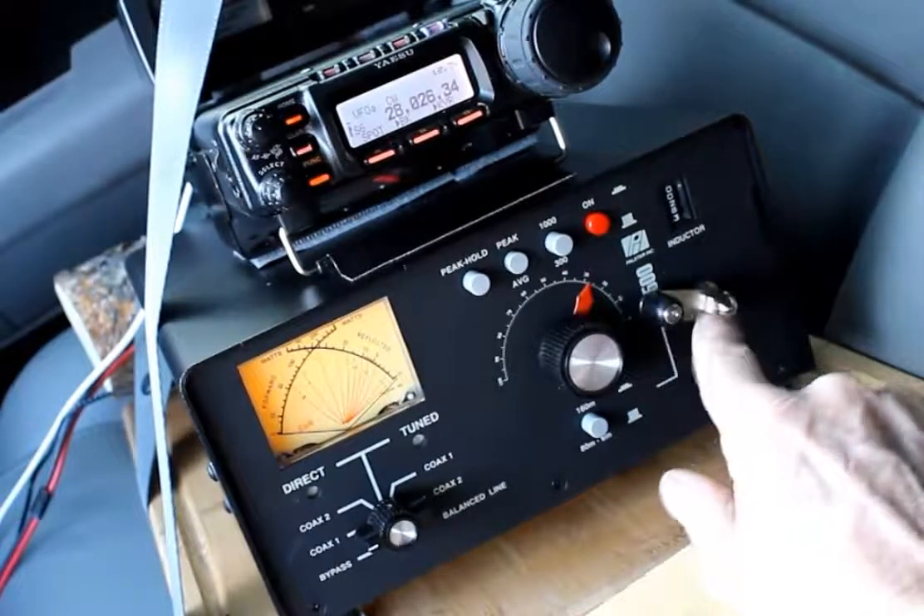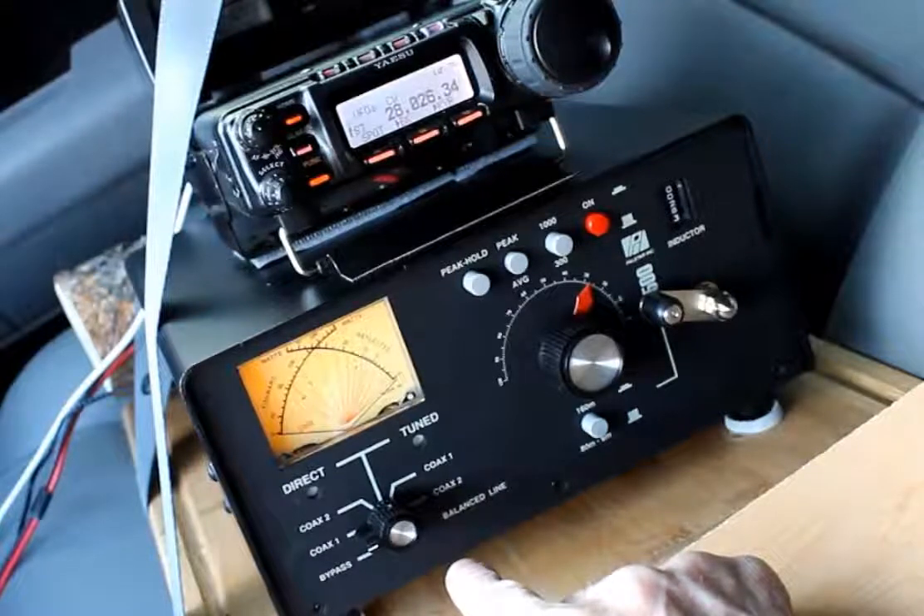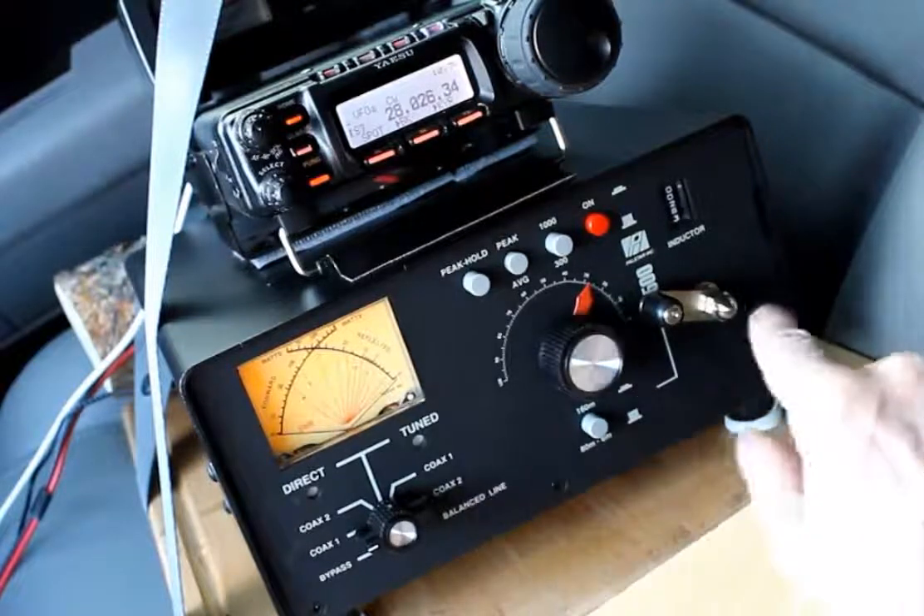Here it is, a PAL-STAR antenna tuner. I believe it's called the AT500, something like that.